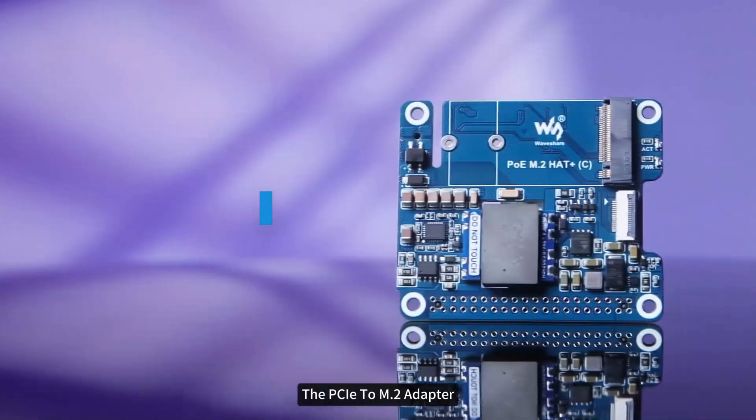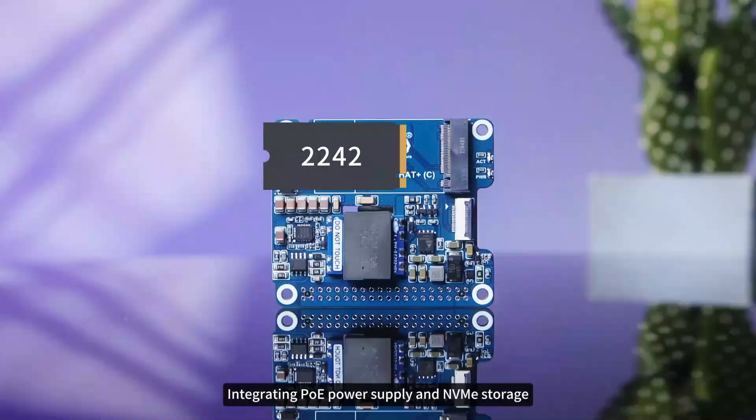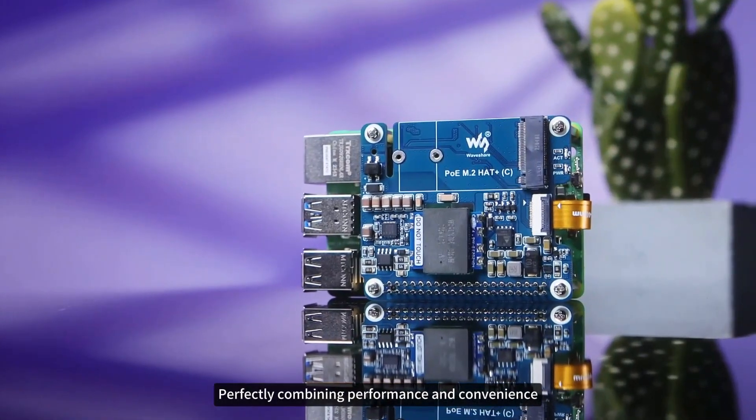The PCIe to M.2 adapter with PoE function expansion board is specially designed for Raspberry Pi 5, integrating PoE power supply and NVMe storage, perfectly combining performance and convenience.